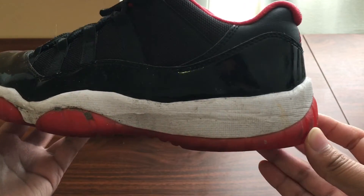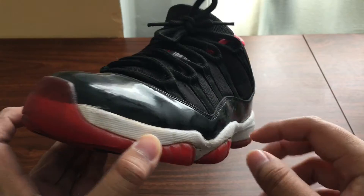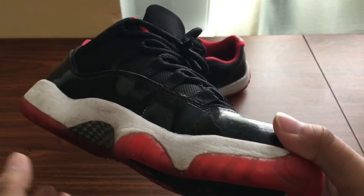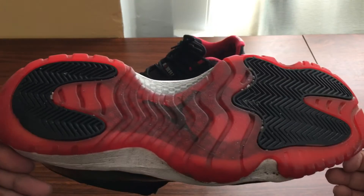They are kind of dirty — when I say dirty, dirty dirty. There's mud everywhere, water drops on the top, everywhere just around the whole sneaker is just dirty. The bottoms are dirty too.